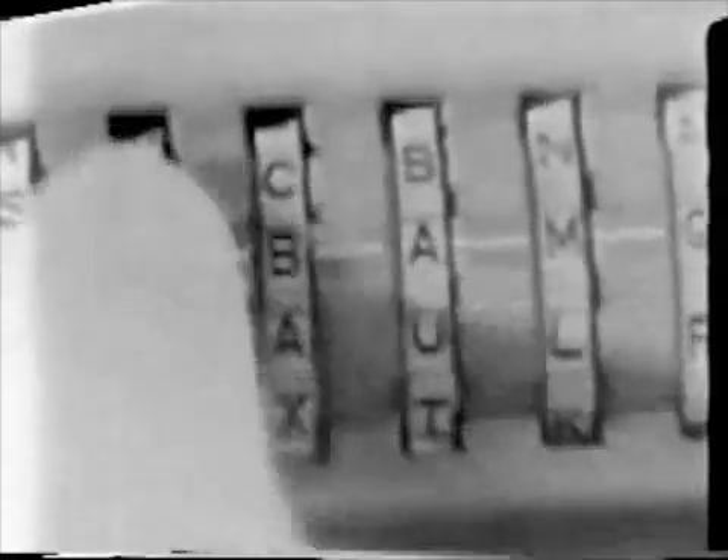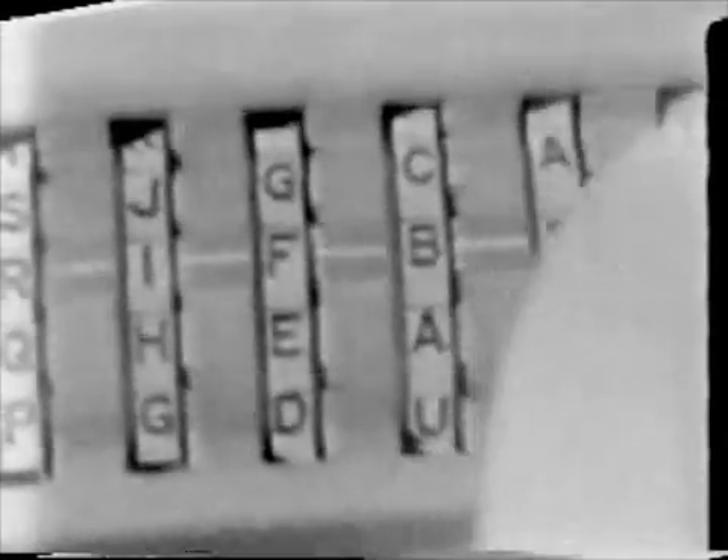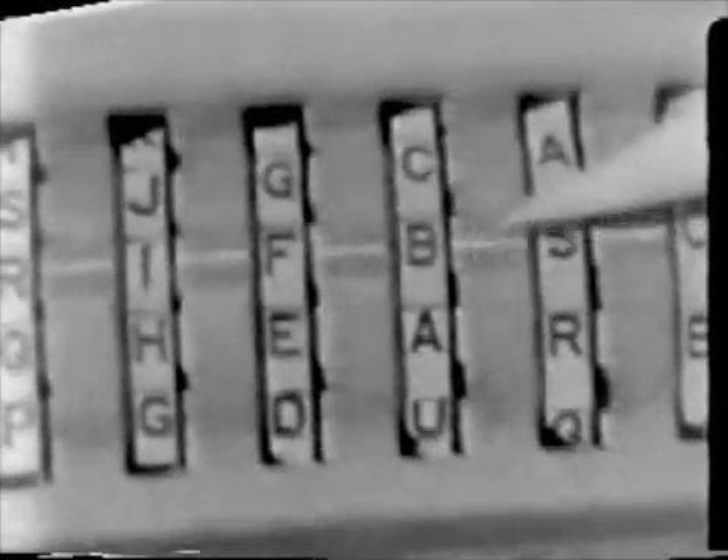The first step is to rearrange the key wheels in any order you desire. Do this with your thumb or fingers — a hard object like a screwdriver will mangle the letters and ruin the wheel grooves. The six letters now lined up along the benchmark form what is known as the external message indicator. Since you will have to refer to it later, the external message indicator is always written down. An important point: you use an external message indicator only once in conjunction with a particular pin and lug setting.